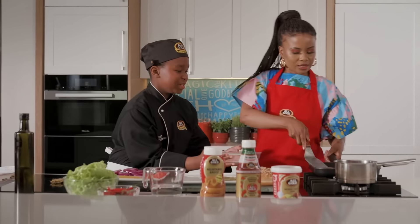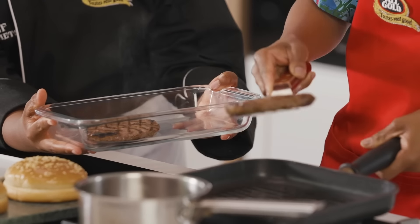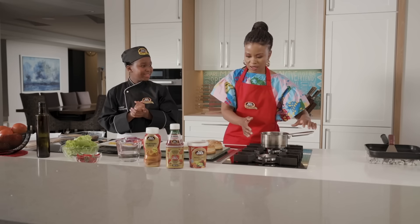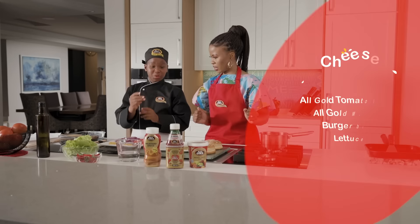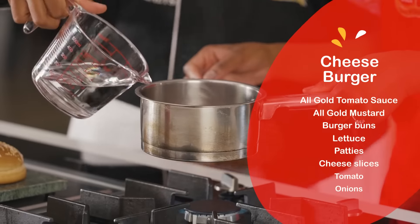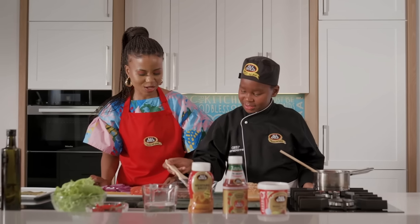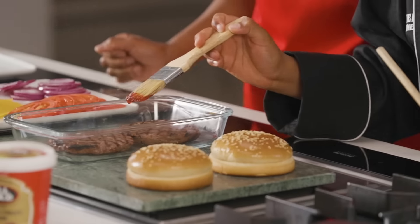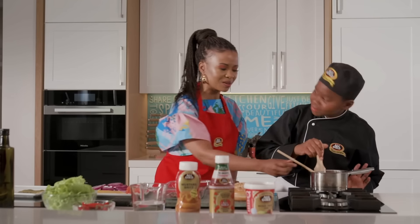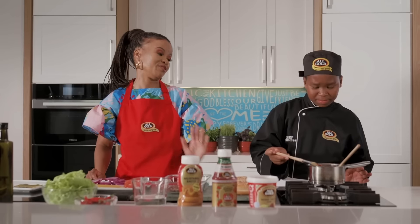I'll just bring this to you. Alright, the patty's off. I'm going to put that there. You said we're doing the jam sauce, right? We're doing the jam sauce. We need a dash of water. Okay, let's put that in. Look at the gloss on that thing. It is beautiful. It's so good. You're doing such a great job. Thanks, mama. I feel like you should cook every single day for every meal, every day.